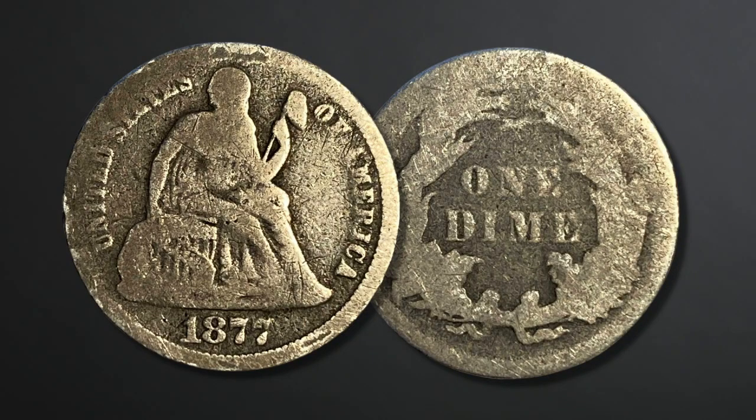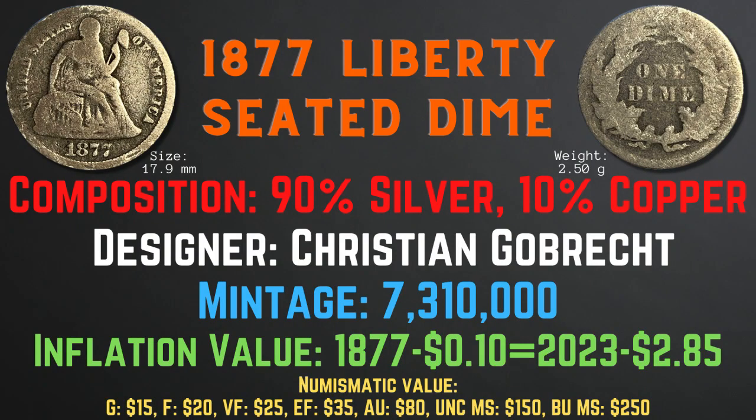The 1877 Liberty seated dime has a size of 17.9 millimeters and a weight of 2.5 grams. Its composition is 90% silver and 10% copper. The designer was Christian Gobrecht and the mintage was 7,310,000. The inflation value is $2.85 for the year 1877, and the numismatic values range from $15 in good condition up to $250 in brilliant uncirculated mint state condition.